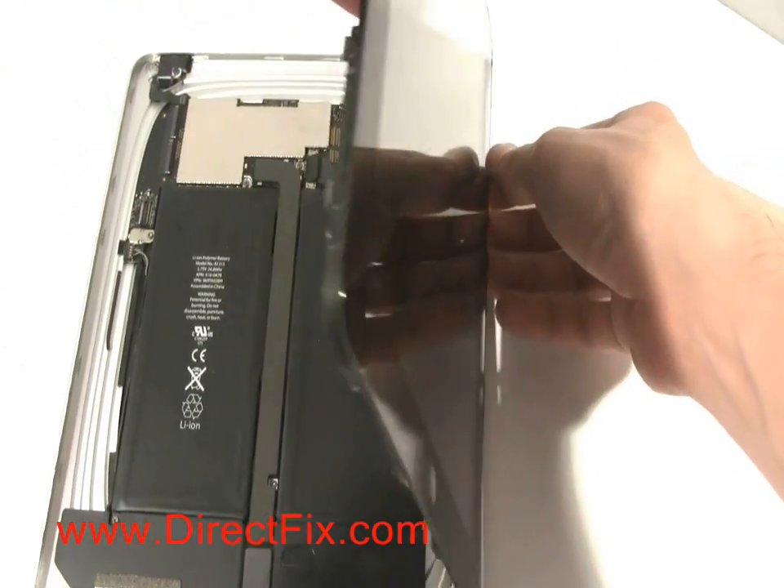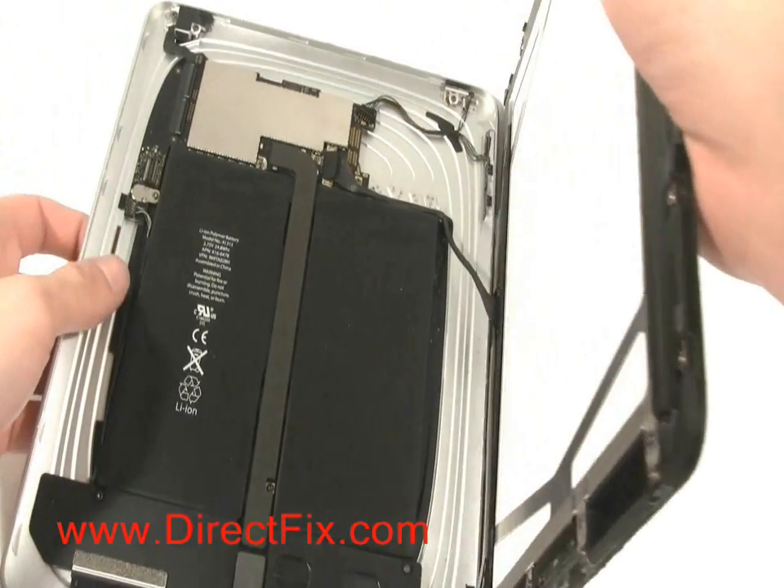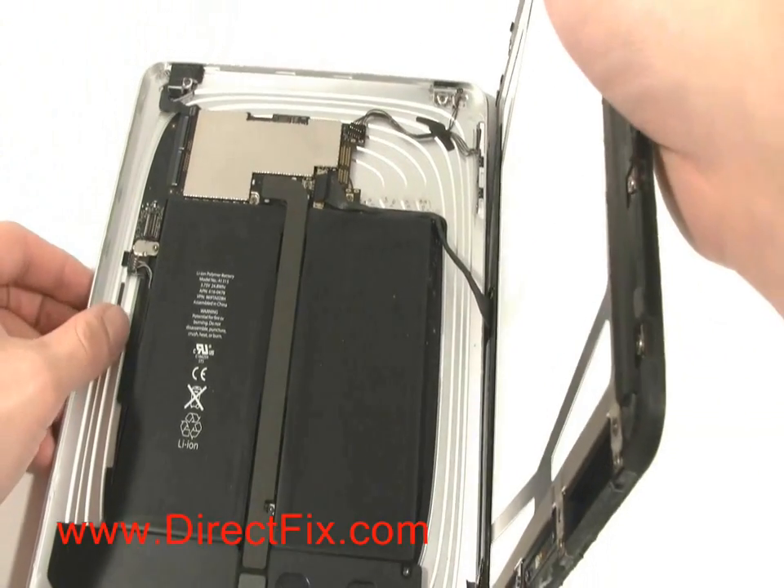While lifting the screen up from the back case, there is still another connector that is attached that will need to be removed.